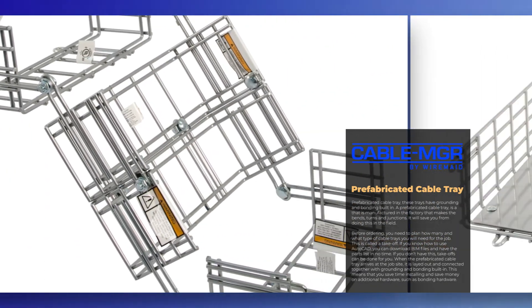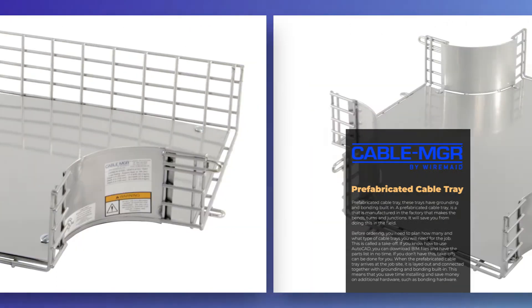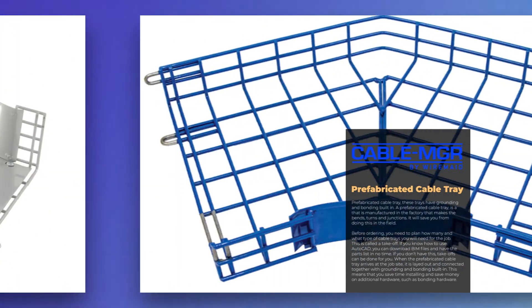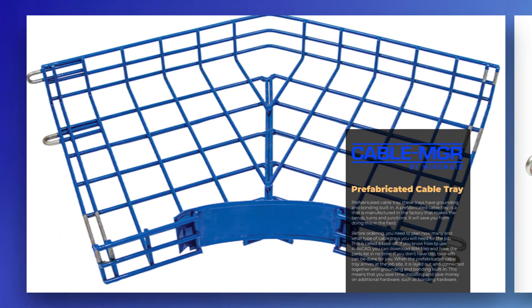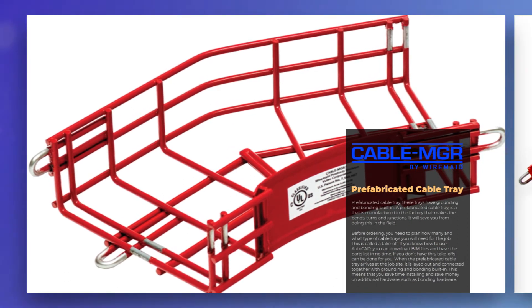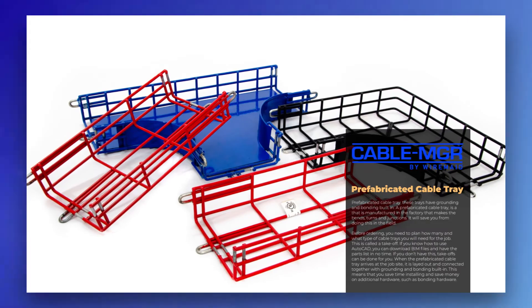Before ordering, you do need to plan how many and what type of cable trays you will need for the job. This is called a take-off. If you know how to use AutoCAD, you can download BIM files and have the parts list in no time. If you don't have this, take-offs can be done for you.